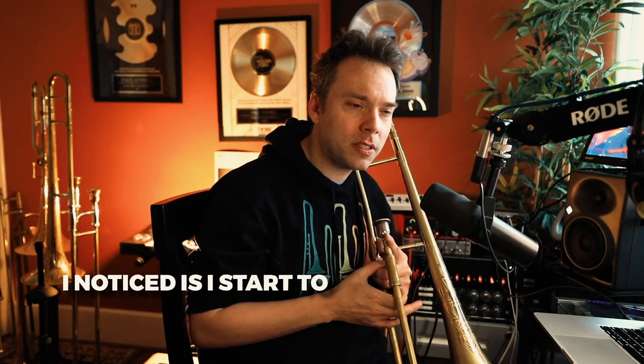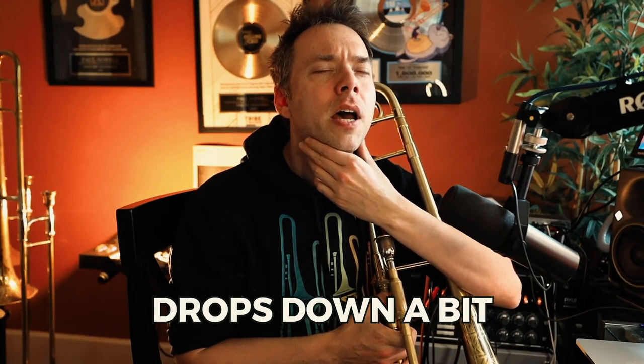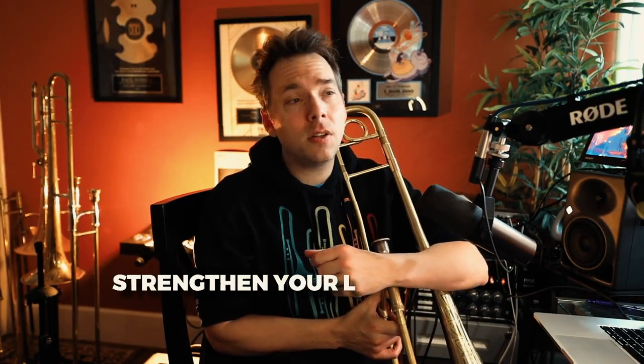Another thing I notice when I start to do legato playing is that my throat starts to drop a bit — it's more like a 'yaw' kind of feeling. When you feel the throat and go 'yaw,' I notice when I do legato articulation it drops down a bit, and that allows for more of that fluidness.